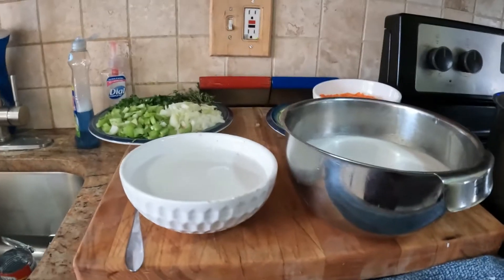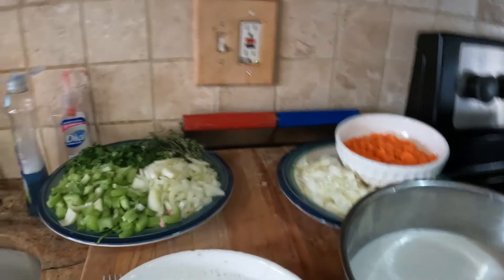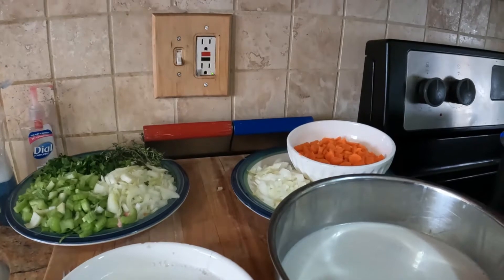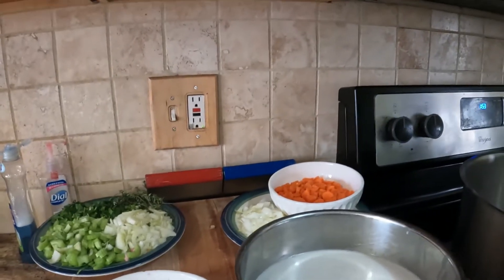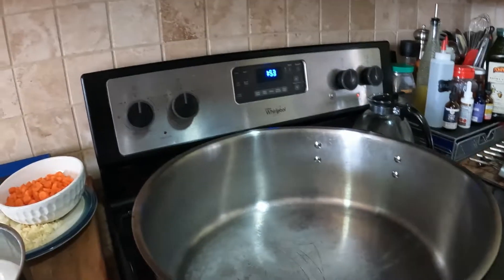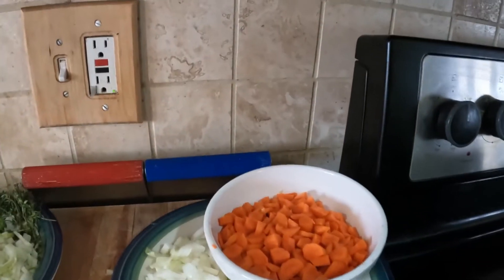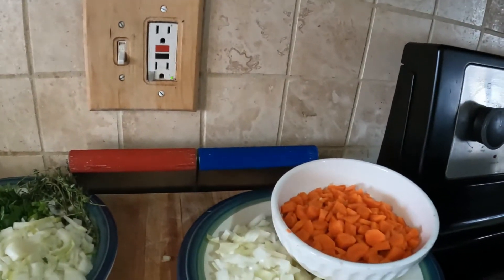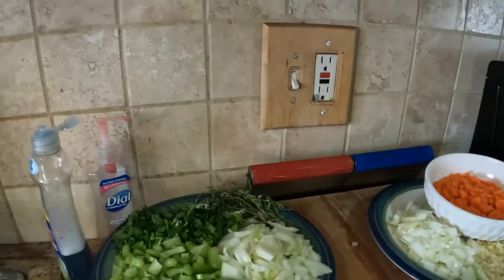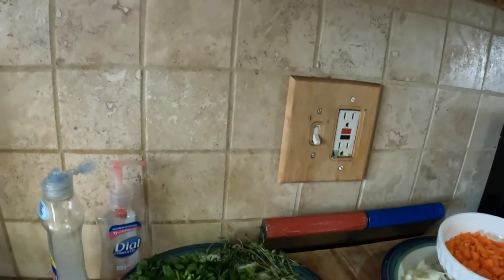Hi guys, welcome to my channel, welcome to Persis Creating Delights. I'm assembling today a large amount of cook-up rice — it's a really large order. I'm going to be using this huge pot here. This is my coconut milk, I have fresh coconut milk which I made, and that's carrots, some onions, garlic, celery, some more onions, thyme, and some parsley.